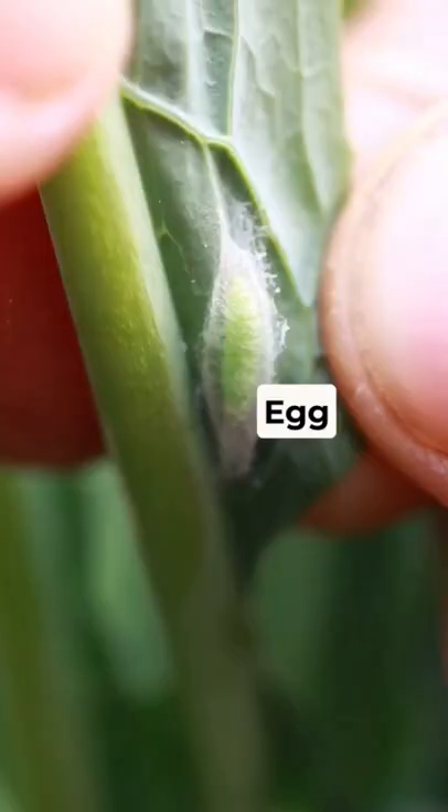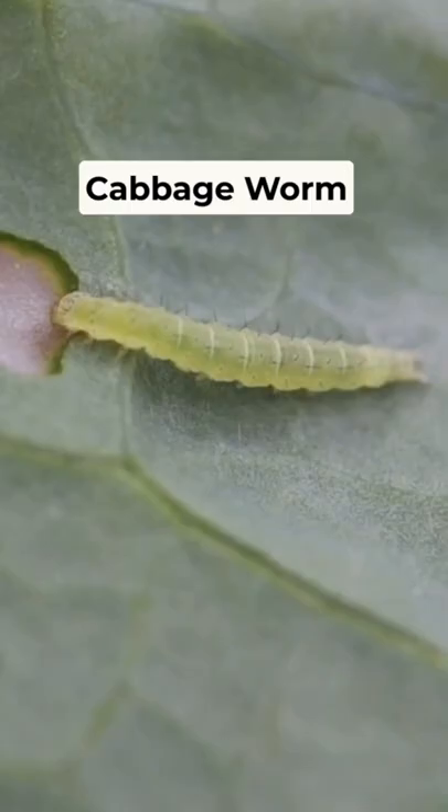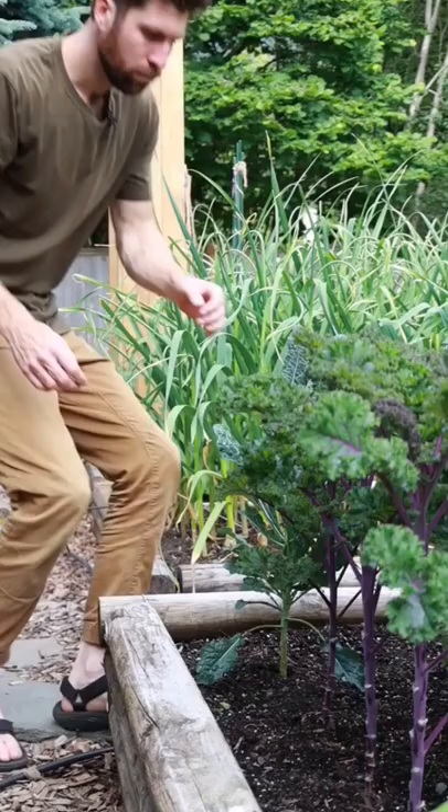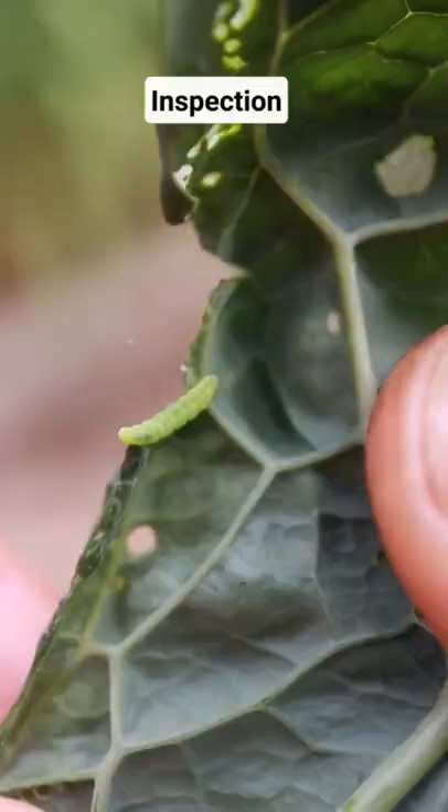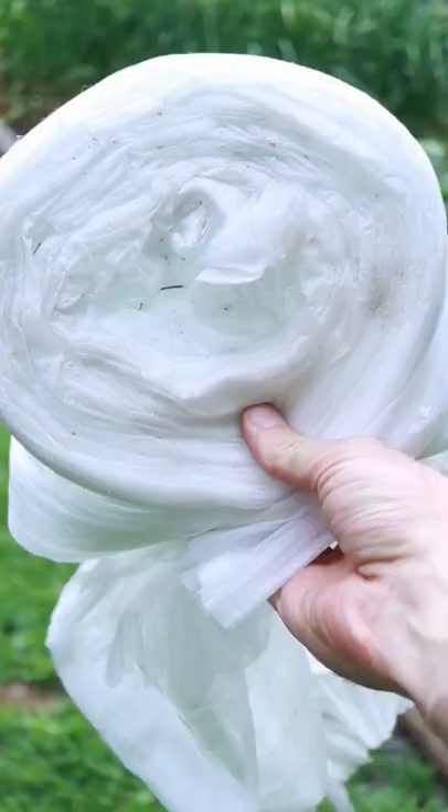This egg hatches and turns into a cabbage worm, which then eats the leafy greens as its food source. The good news is that they're super easy to manage and keep under control. The first option is to spend 10 to 15 minutes inspecting the back of your leaves. As you come across the white eggs or green worms, simply remove them or squish them with your fingers.